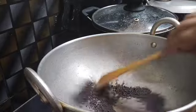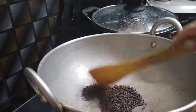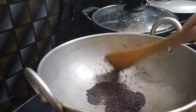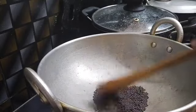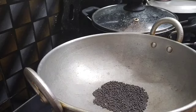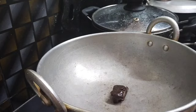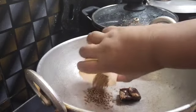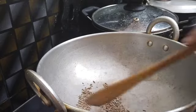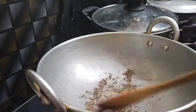I am going to cook it. I am going to put a spoon of corn. Then we put a spoon of corn. We have to put a spoon of corn.